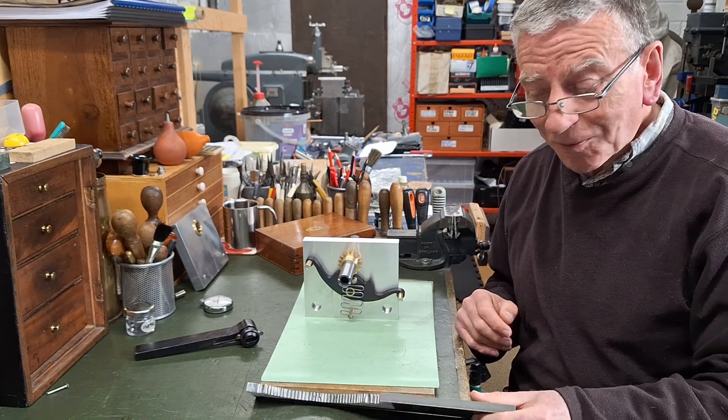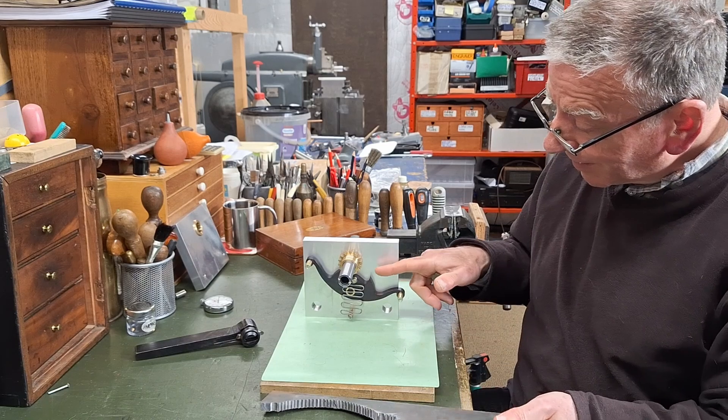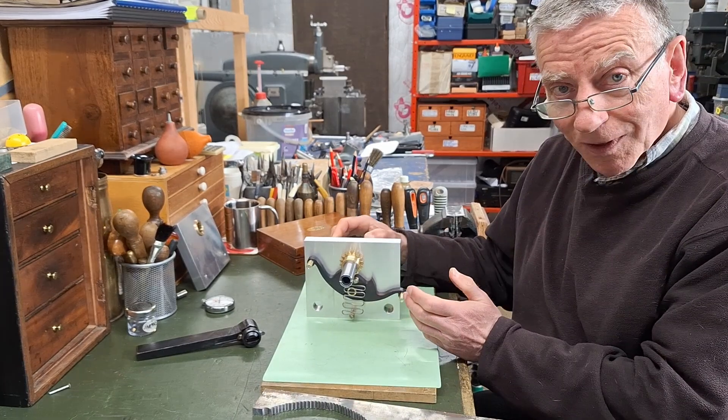Hello and welcome to the second part of the video about turning a missing lump of steel into a two-way ratchet for operating on a ratchet.